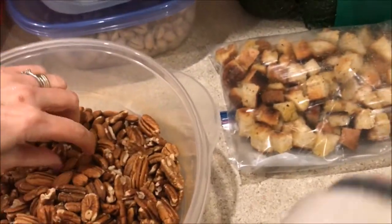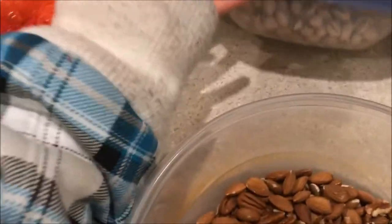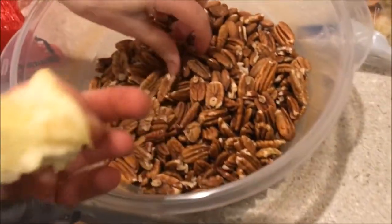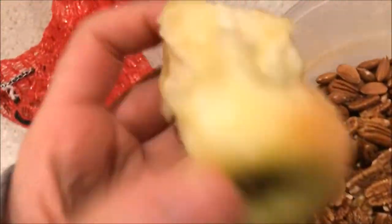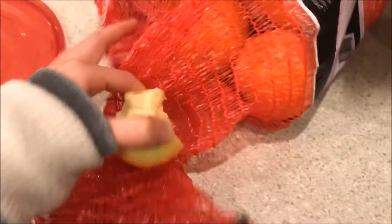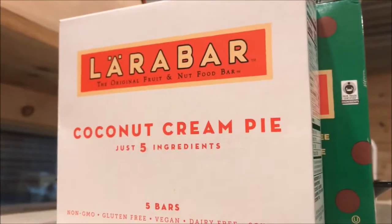Munchies after. Pistachios, almonds, and pecans. Got some apples, avocados, some oranges. And then these nice Larabars — coconut cream pie.